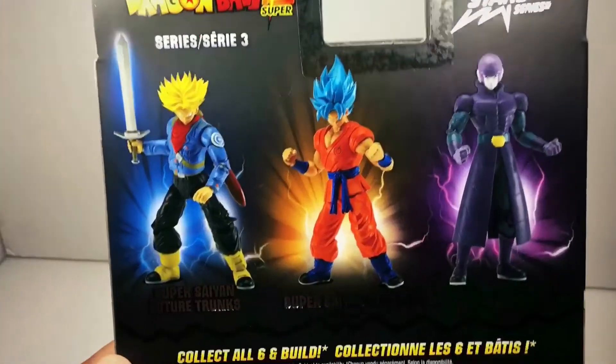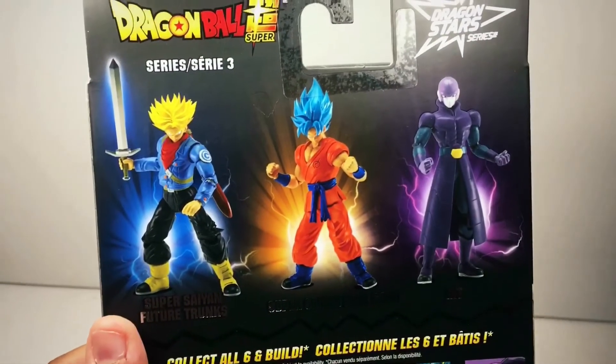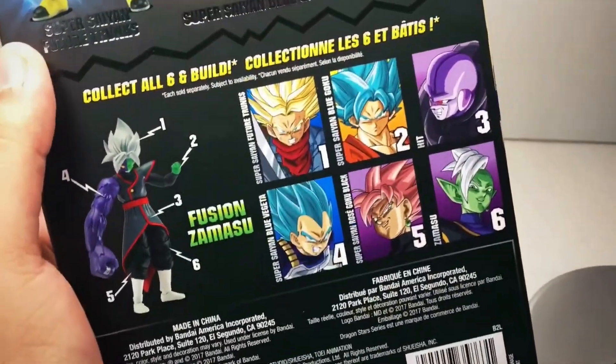Never looked so fly. Seeing these in Walgreens, I never thought these would be good toys, just because of the fact that in the box they look kind of shitty, but when you take them out and start playing with them, they're actually really cool.